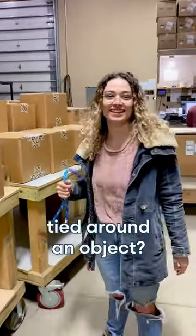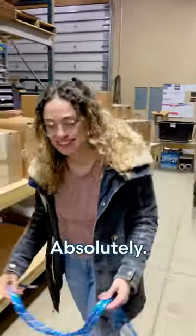Hey Liv, can a bowline be tied around an object? Absolutely, let me show you.